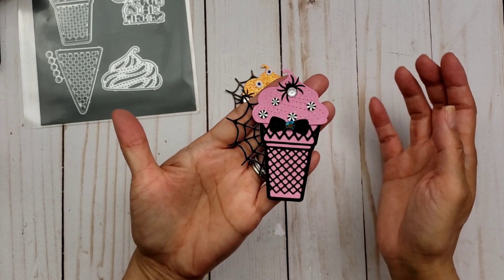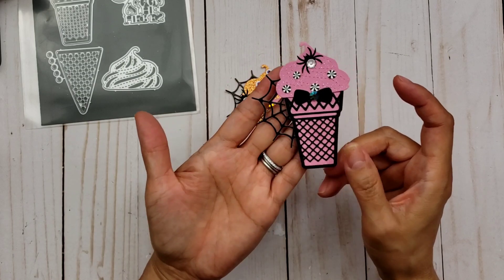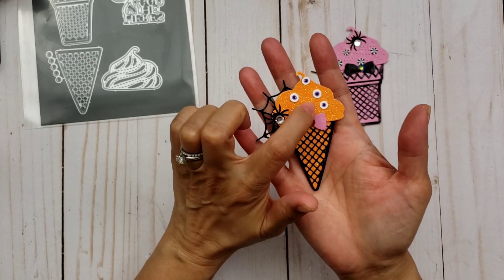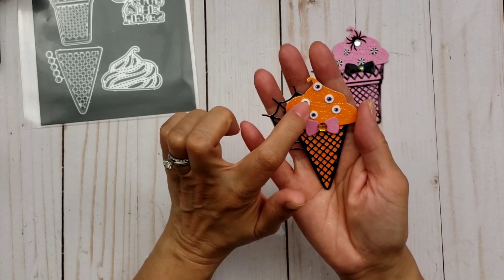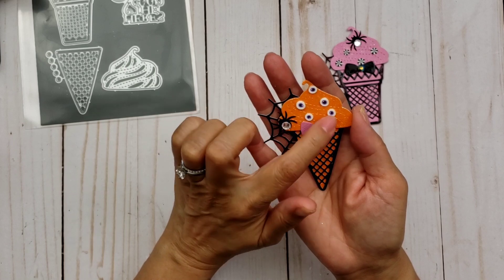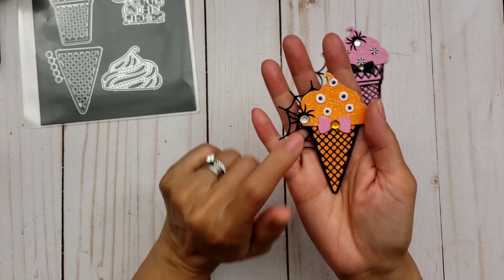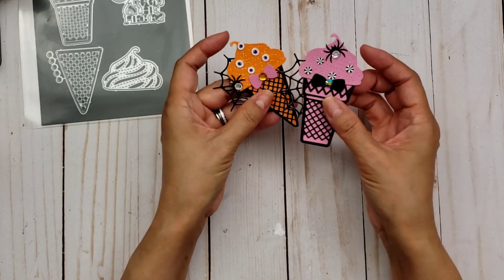I used another gem spider from Hobby Lobby, and then I added a die-cut spider web on the back — I thought that was super cute. Then this one I made orange. I used the same papers, except this one is orange glitter cardstock from Hobby Lobby. For the sprinkles on this one, I used the clay slices from Alina Craft — I just kind of picked out the eyeballs from another mix. That was from my design team from Alina Craft. I put another spider there, and I just thought they're so cute and ready to go. So there is your treat.